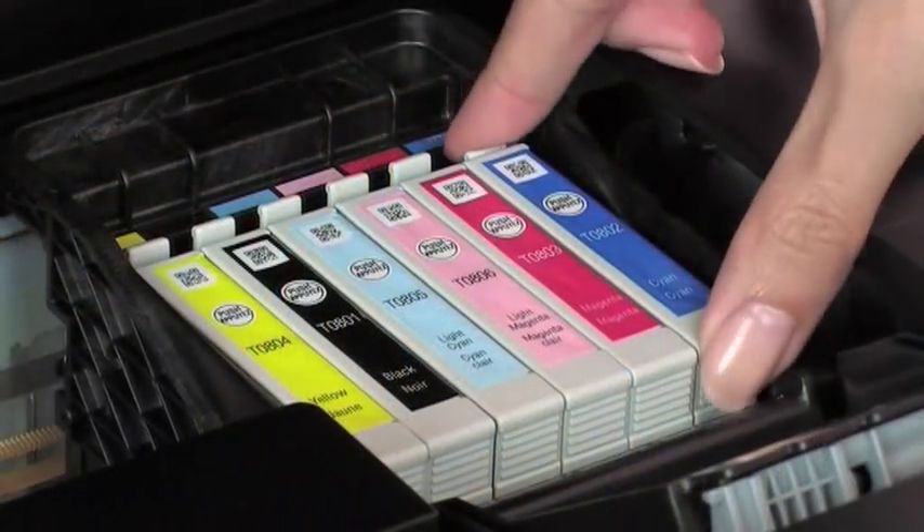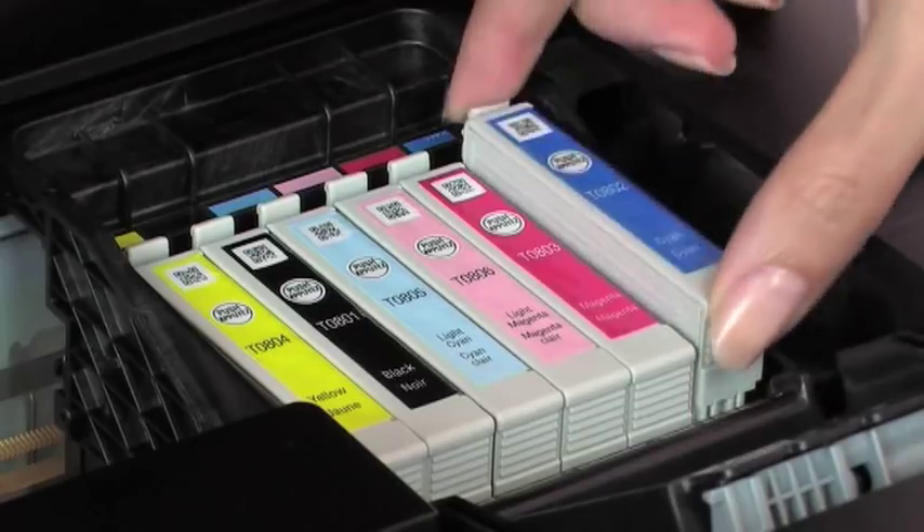And you save money with individual ink cartridges, as you only need to replace the colour used.